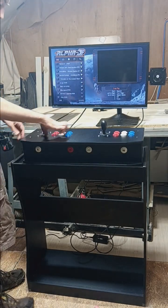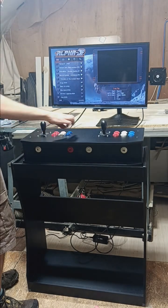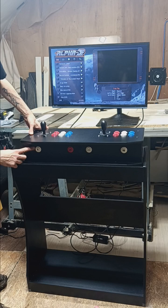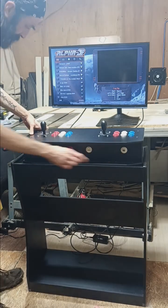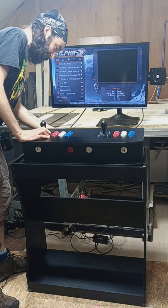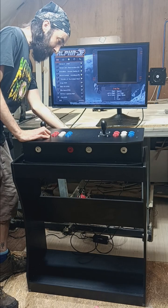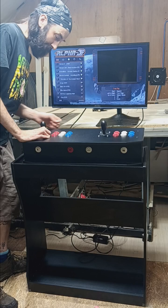It's set up for two players with six buttons each. The button layout is A, B, C on the top row and D, E, F on the bottom row. On the front you have a player one start button, exit, coin, and player two start button. On the back you have an on/off switch, a volume adjusting knob, and also a removable HDMI cord and a removable power cord.